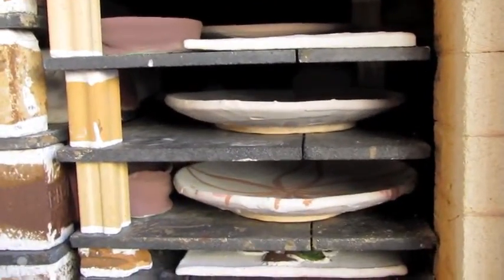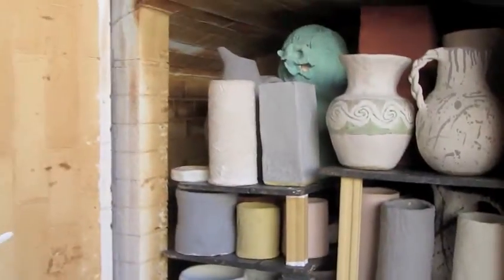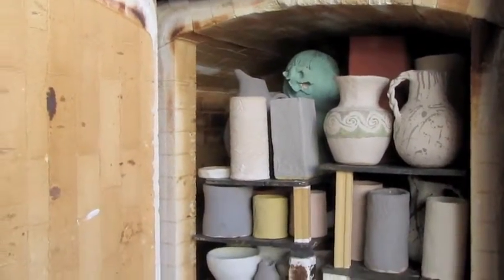This is my plate down here. So this should be ready in about three days.